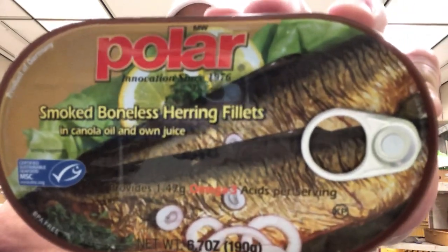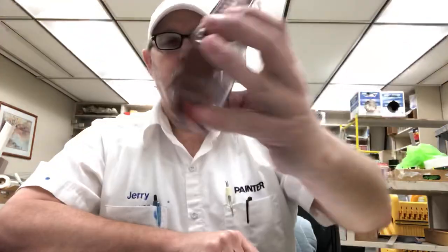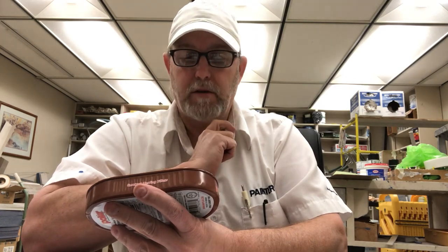Hello, I'm Jerry Fort. I'm going to do a Polar Smoked Bones Herring Fillet in Canola Oil and Own Juice. It provides 1.47 grams of omega-3 acids per serving. Product of Germany.